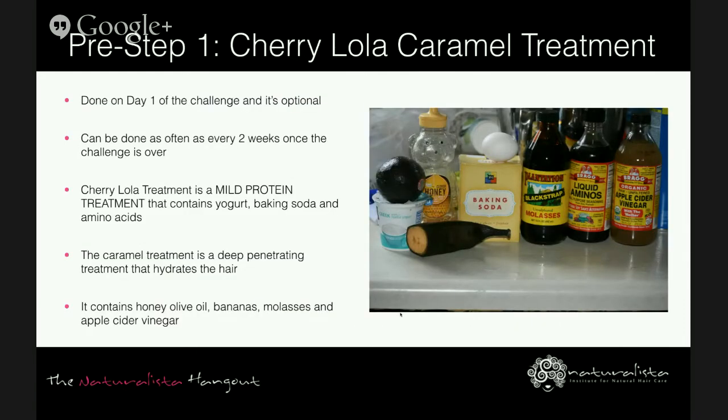The pre-step to step one is the Cherry Lola Caramel Treatment — a DIY treatment done on day one of the challenge, and it's optional. After seven days it can be done as often as every two weeks. The Cherry Lola treatment replaces the clarify step on days it's done. It's a mild protein treatment containing yogurt, baking soda, and amino acids in the form of Bragg's Liquid Aminos. It's used to help lift the cuticles and help the hair have an easier time absorbing moisture.